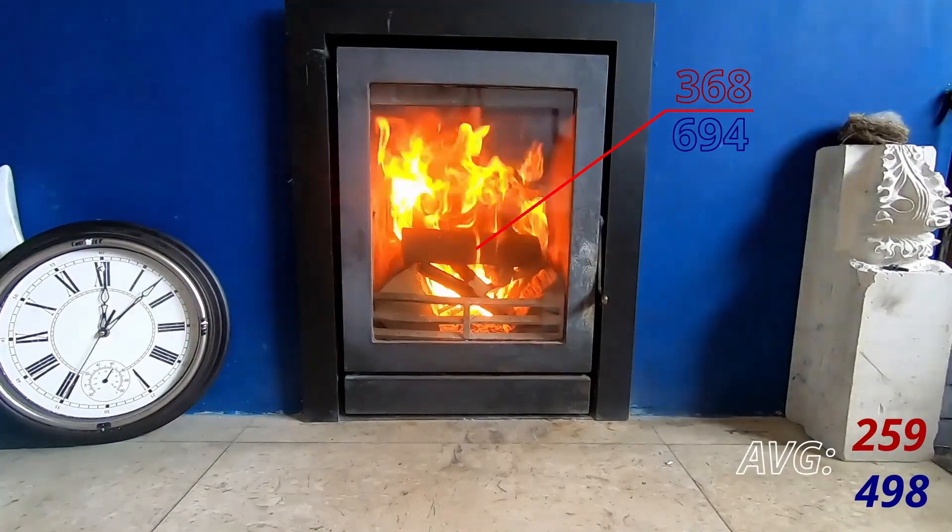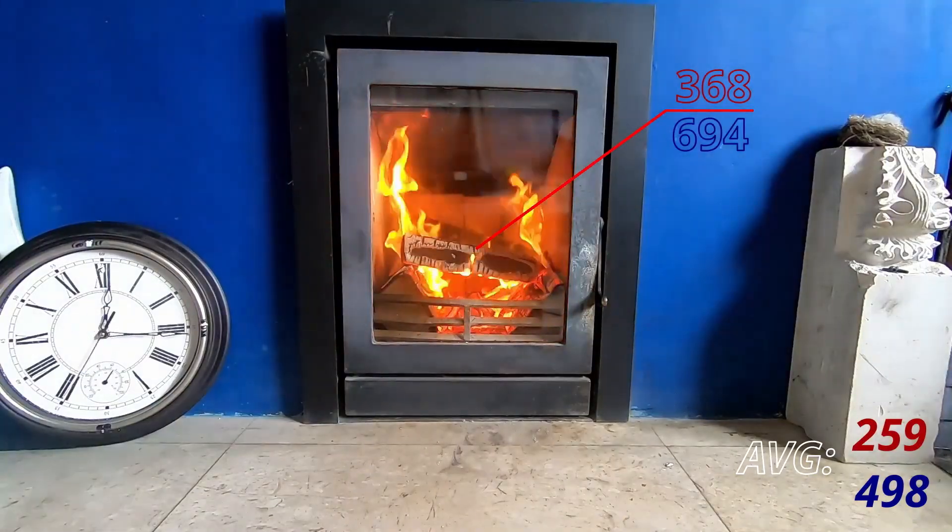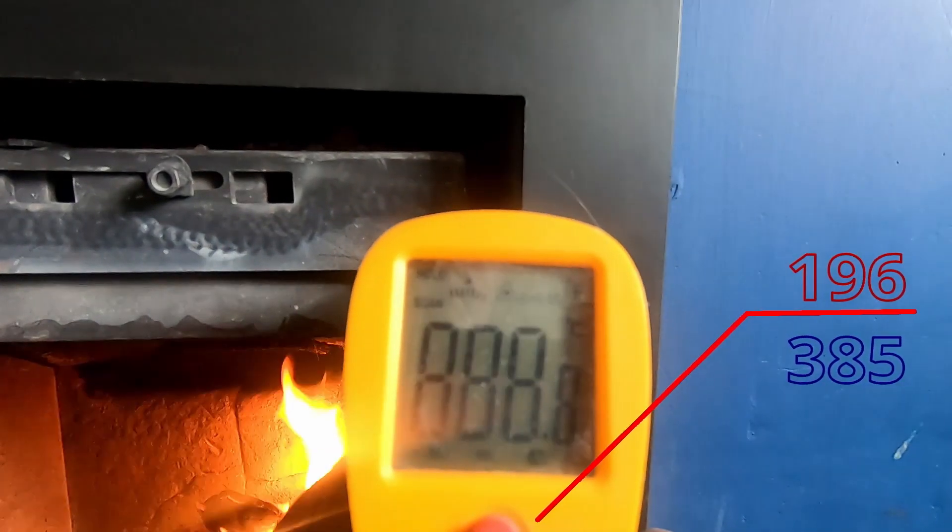I also take a reading as best I can from the side of the stove — the two sides and the back — but most of the heat comes from the glass at the front.